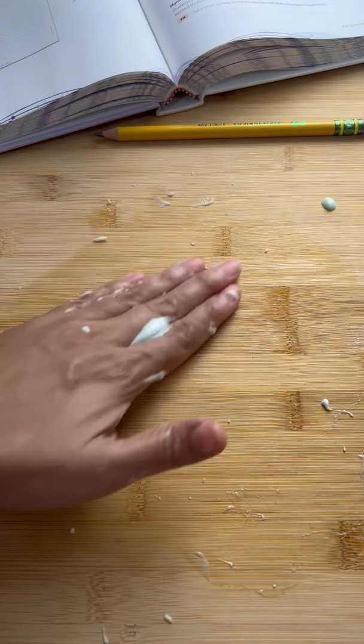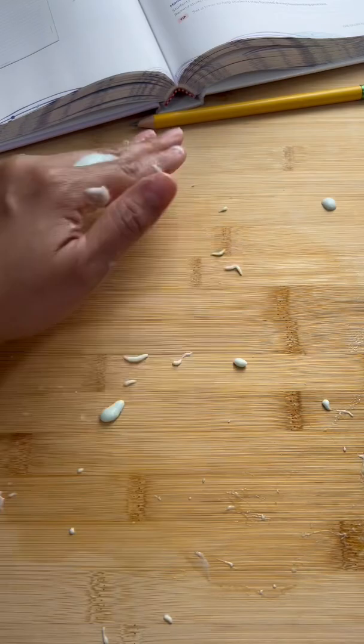Then, if you don't know what to do with the slime, take the slime, roll it into a little ball and put it on the bottom of your shoe so the teacher thinks it's gum and not slime.